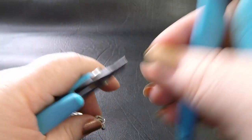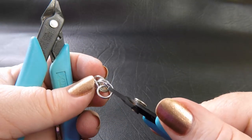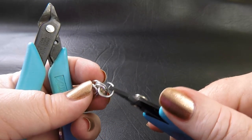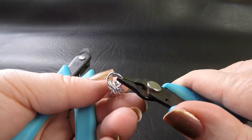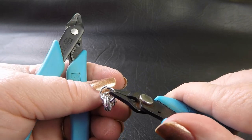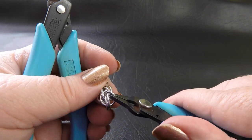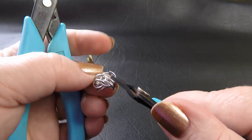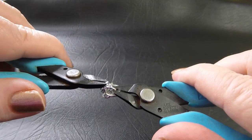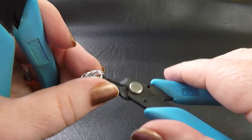Our next ring: open it up and put it through the two rings we just placed. But before we close it, bring up your work so that you can now feed your ring through the two rings below it as well — going straight through those two rings. Then close that ring up. Your work should look like this.